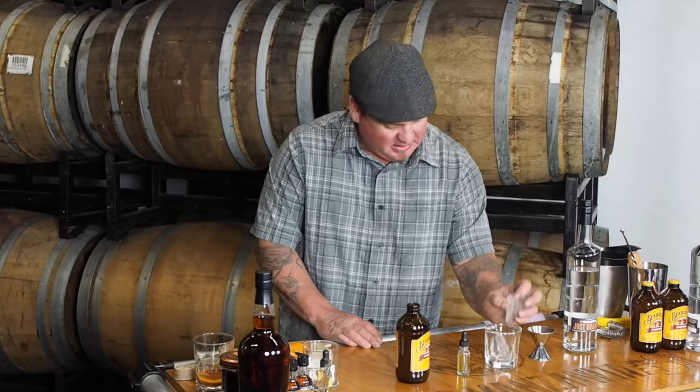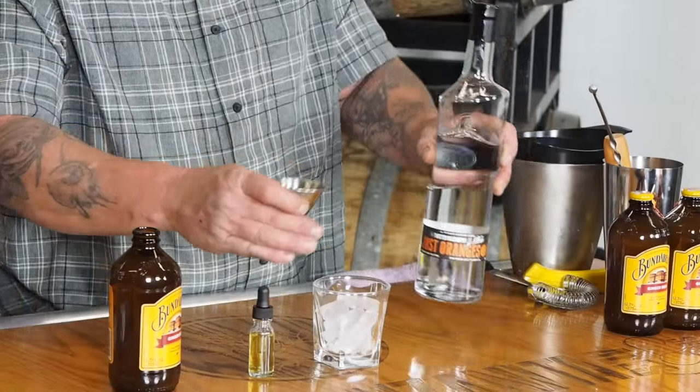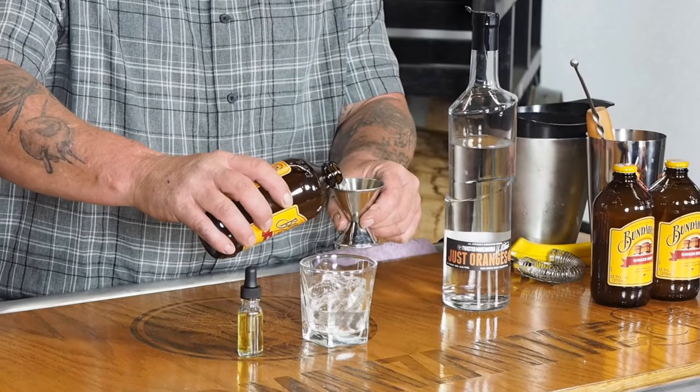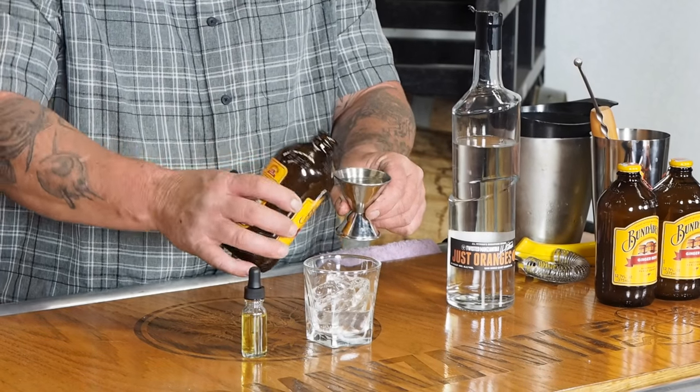Take the cocktail glass, add the ice, one and a half ounces of Jess Oranges, three ounces — which is two of these — of ginger beer.